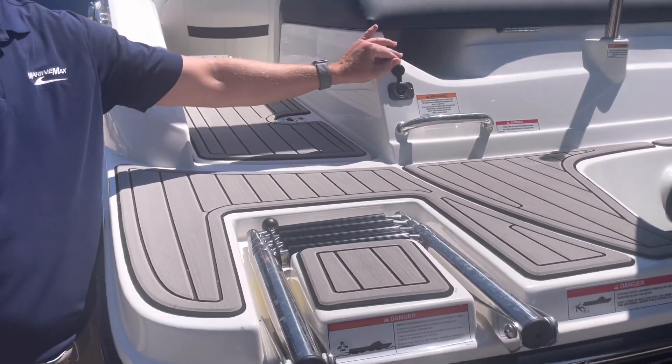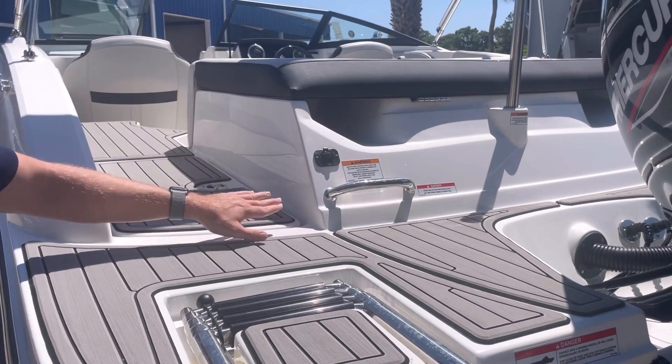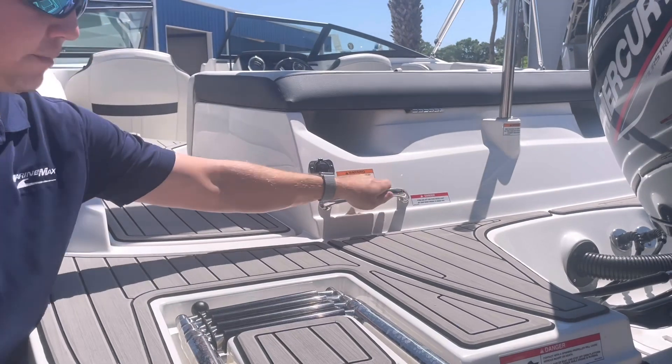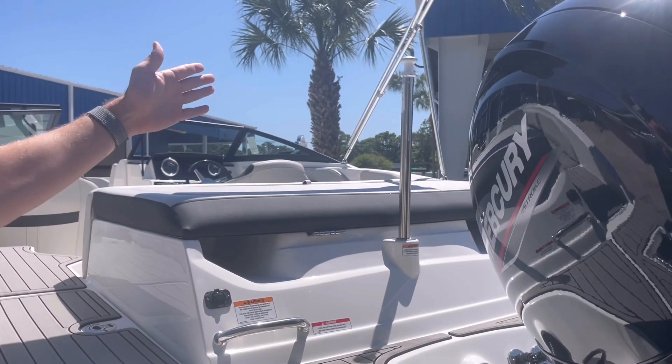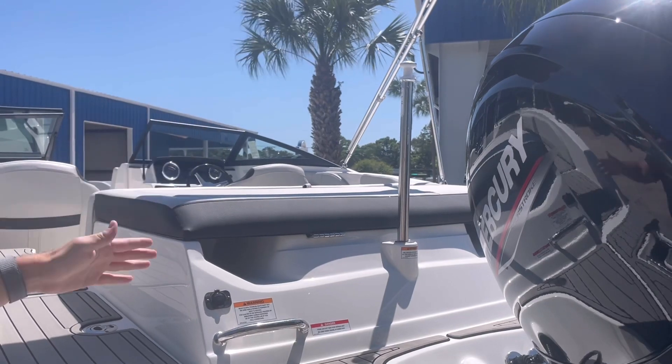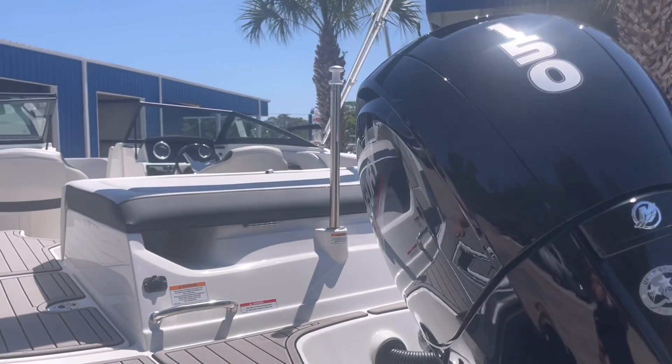I do have a 12-volt receptacle here if I do have any plug-ins — say, an air compressor to be able to blow up some water toys. And a really nice stainless steel grab handle here for re-boarding. And then here is my ski tow pylon, which is integrated into the aft end of the deck, so a great place to be able to tow from if we're doing any kind of water sports.